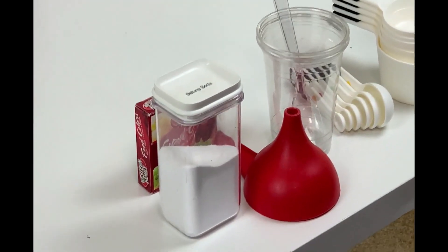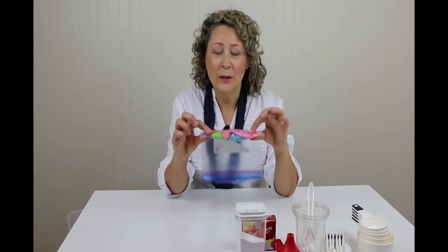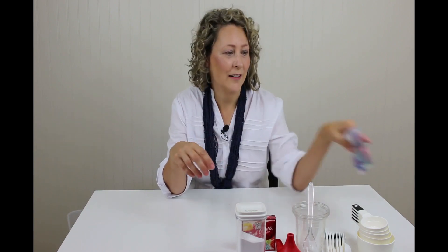Baking soda. Some balloons — by the way, these are the exact same balloons I used for the balloon shooter video I did a few weeks ago. I know some of the experiments say use a small balloon but believe me the big ones work fine. Just experiment a little bit and it'll work.